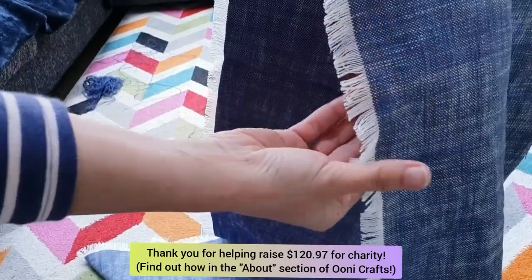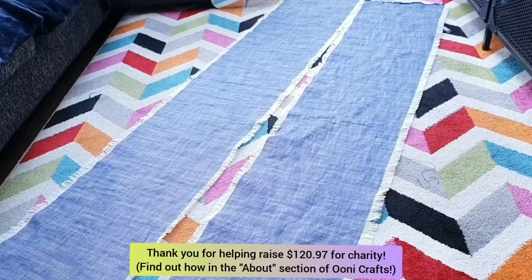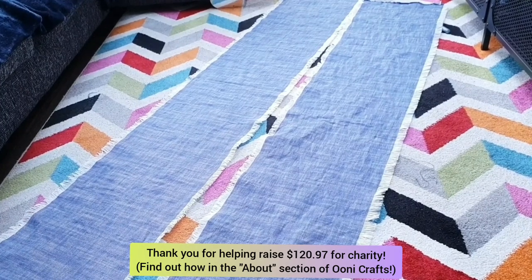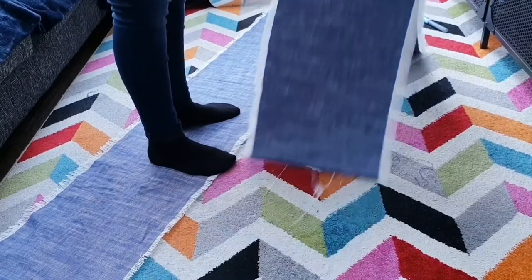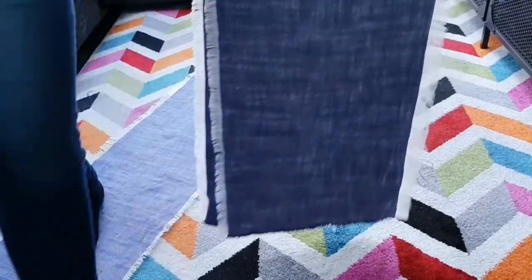Now all I have to do is repeat this on the other edge of this fabric as well. I also cut out another length of fabric and repeated the same process with that. So now I have two identical pieces of fabric with white fringes running on both the long sides.